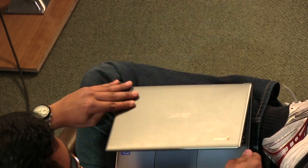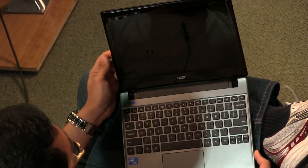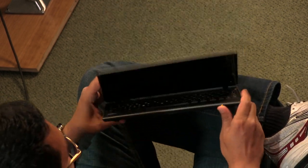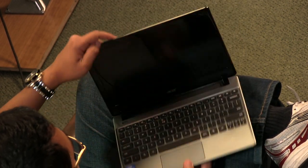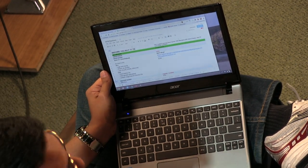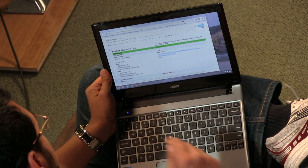It wakes up really quickly from sleep — like if I open it up, it's going to come right back. The light stays on and it goes right back. Is it an Atom processor? I believe it's an Intel inside, so we've got that.